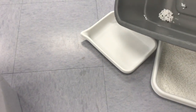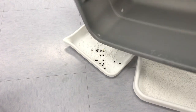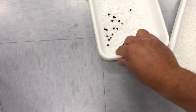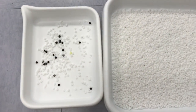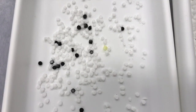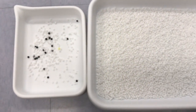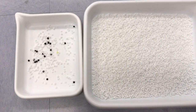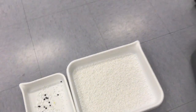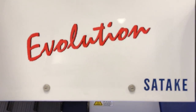Now let's take a look at our defects. That's the Evolution — thanks for listening.